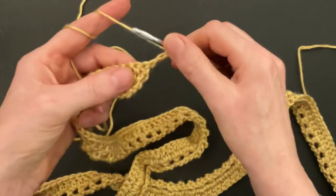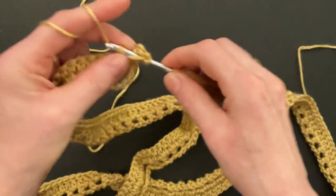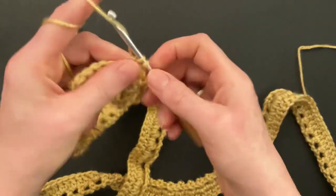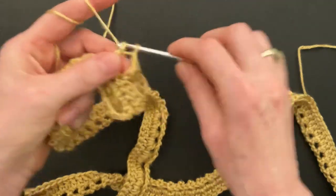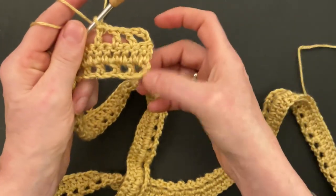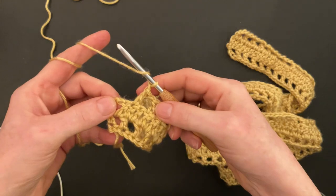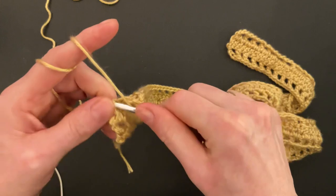Start row three: chain three for the double crochet and one more chain for the chain space. Turn your work, skip over the first double and the second double, going to the third double crochet. Make a double crochet, chain one, skip the next stitch, make a double crochet, chain one, skip one, make a double crochet. We're basically repeating exactly what we did in row one. Finish row three with a chain, skip the double crochet, and make a double crochet into the third chain.